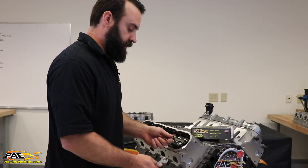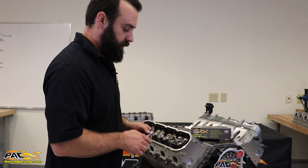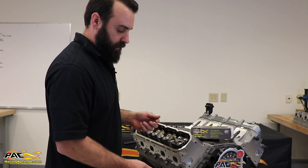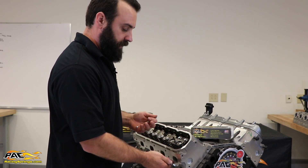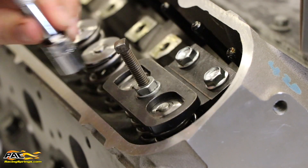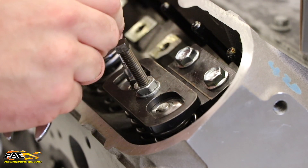One thing you want to remember is you need some way to hold the valve up from dropping into the cylinder. This is a Spintron engine so there's no pistons in it, so I can't put compressed air in there to hold the valve up. I'm just using a magnet to hold the valve up because I don't want to drop it into the cylinder.